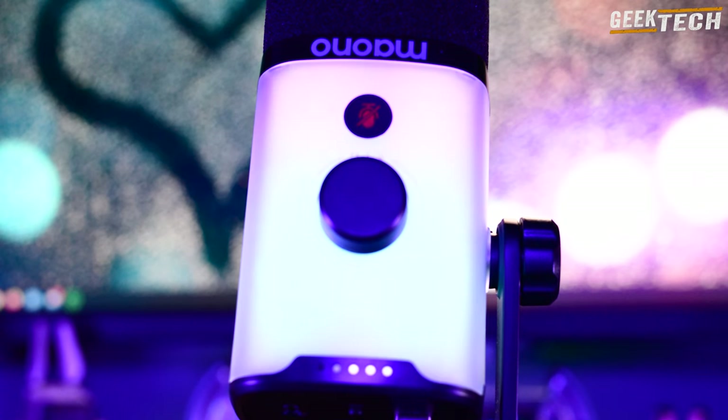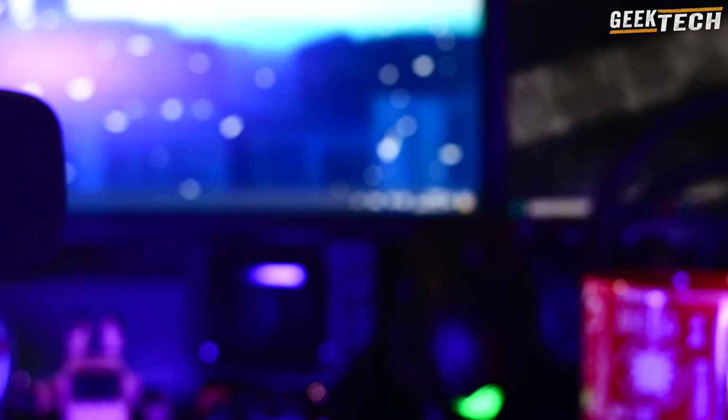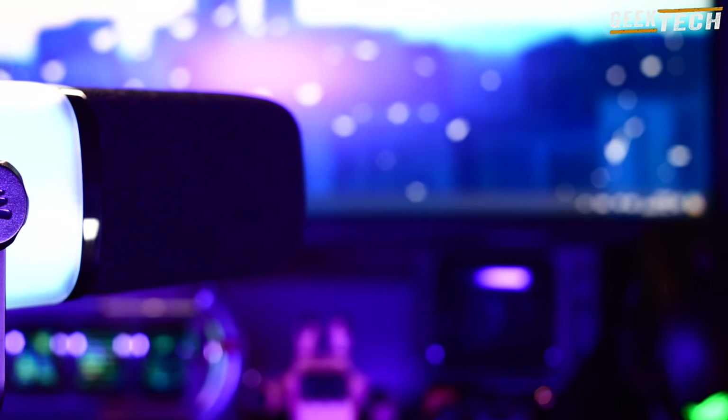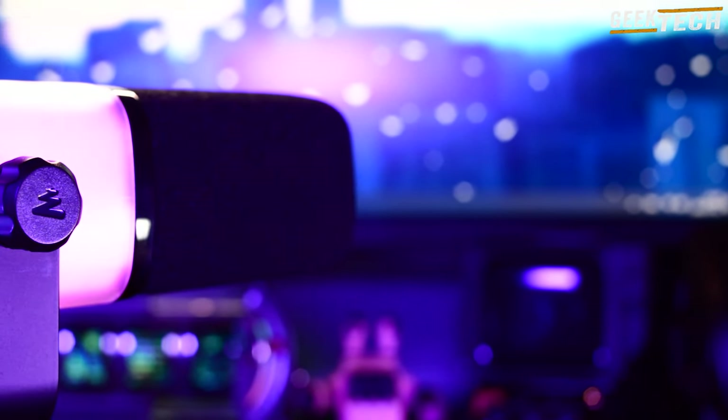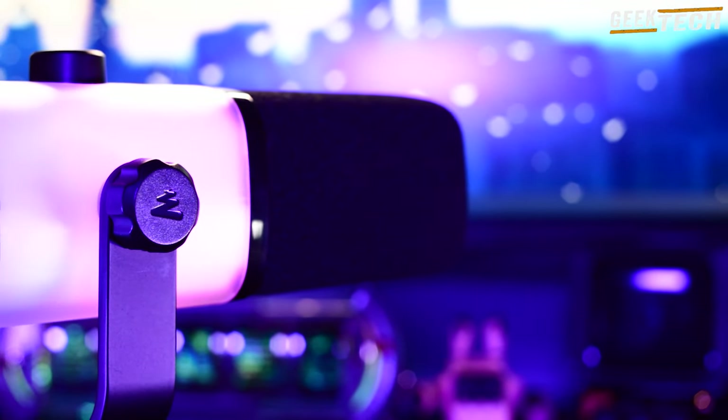En haut, on trouve une grande protection en mousse qui cache le micro. La mousse n'est pas très bien ajustée mais reste en place, même si vous montez le micro à l'envers. À l'avant, il y a un bouton de contrôle qui gère à la fois le gain du micro et le volume des écouteurs. Vous pouvez appuyer pour alterner entre les deux options : bleu pour le volume des écouteurs et blanc pour le gain du micro.